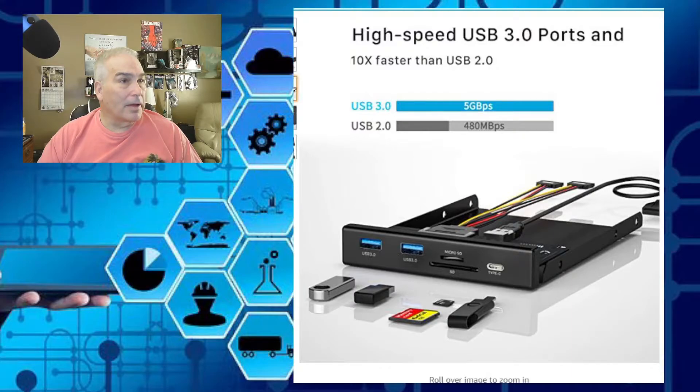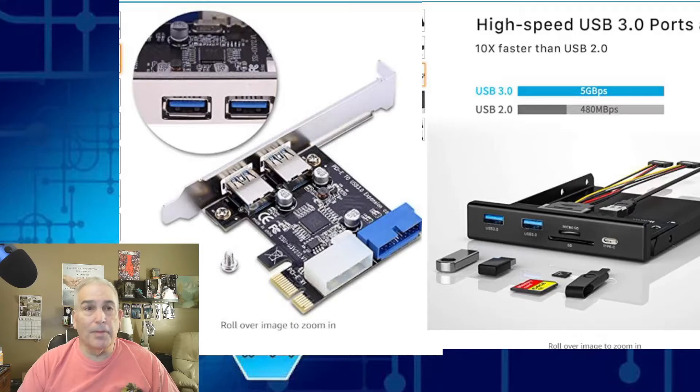So what I decided to do is pick up this little riser board. As you can see, on the back it adds two USB 3.2 high-speed ports, and it allowed me an additional connector for my expansion plate. That's essentially where I began.